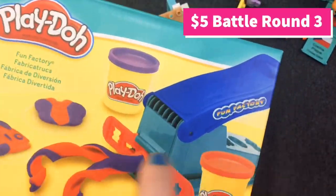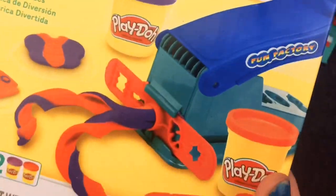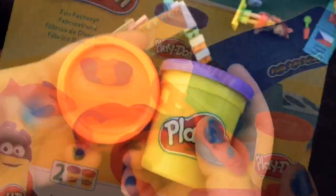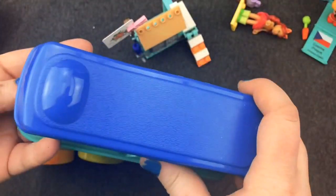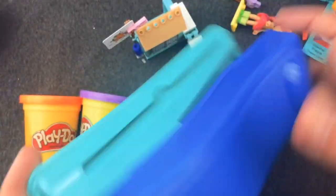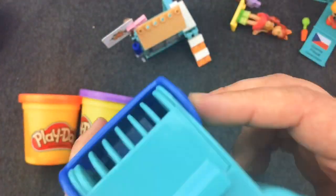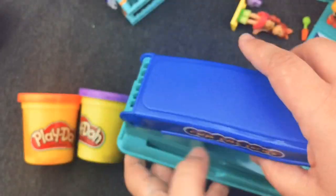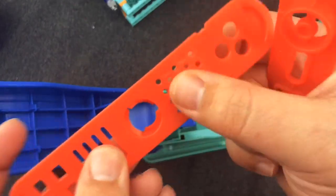Round number three, and I have the Play-Doh Fun Factory. I couldn't believe I could find this for $5. It comes with like two almost full-sized Play-Dohs. Here's my Fun Factory - it's got two or three molds. Is this the thingy that makes spaghetti? Yes! Oh, I had one of these when I was a kid. These are so cool. I just recently saw them at Walgreens for like $15, so I was so happy.